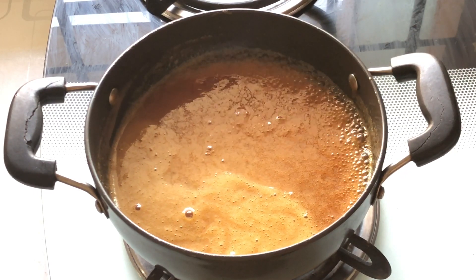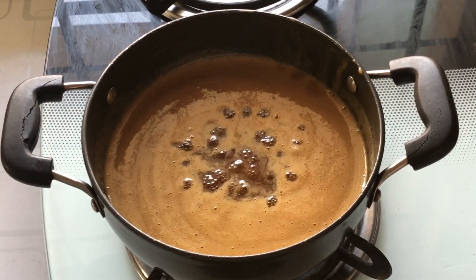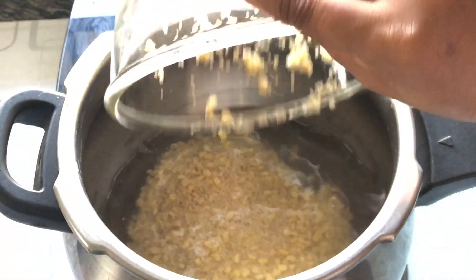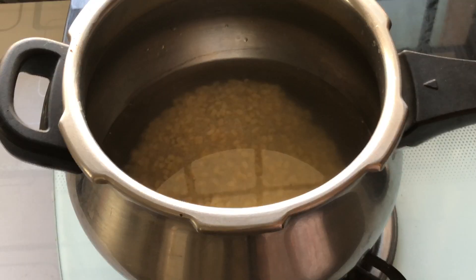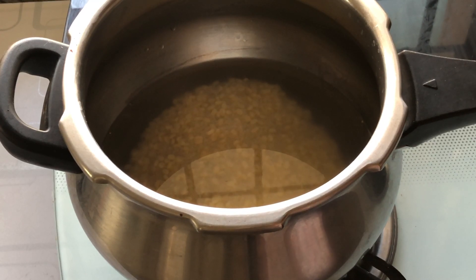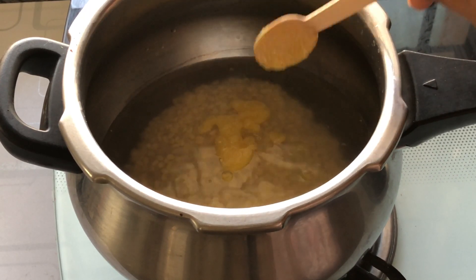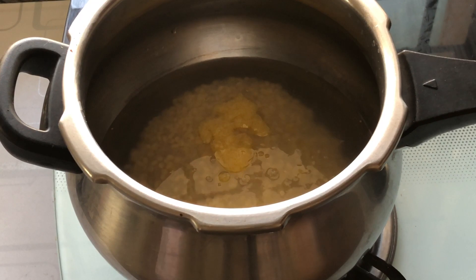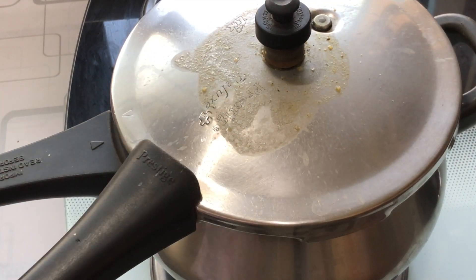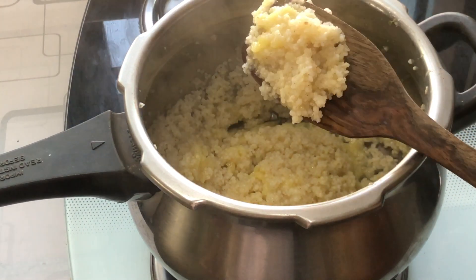This looks almost ready. Let it cool down and we have to strain and remove any impurities from the jaggery — this is a very important step. Now put the soaked millet and the moong dal along with the water into a pressure cooker, and add about half cup of water to it, because the size of the millet will increase two times its actual size. Make sure you add enough water. Add about 2 to 3 teaspoons of ghee and pressure cook for about 2 to 3 whistles. You can see the volume of the millet has increased and they have cooked perfectly.